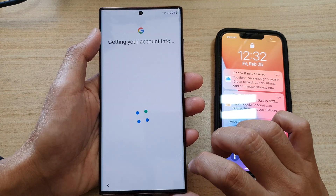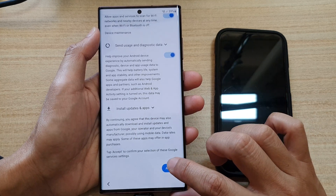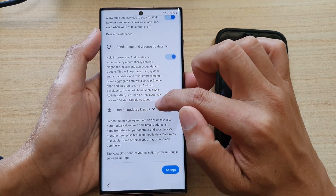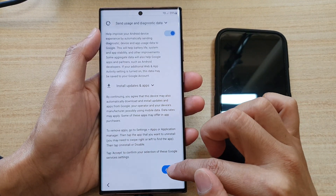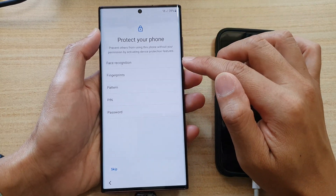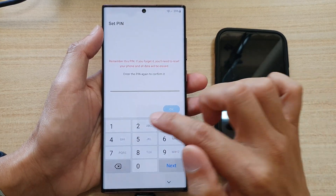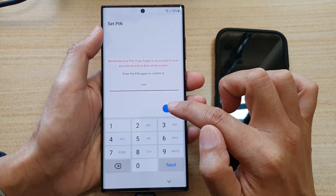Tap on next, then tap on more, tap on more again, and then tap on accept. Go through the list and choose what you want to turn on or turn off. It mentions updates and apps — tap on that to read more information and tap accept. Next, you can set up your device. Set up a PIN — for example, enter 1-2-3-4 and tap on continue, then re-enter to confirm and tap OK.